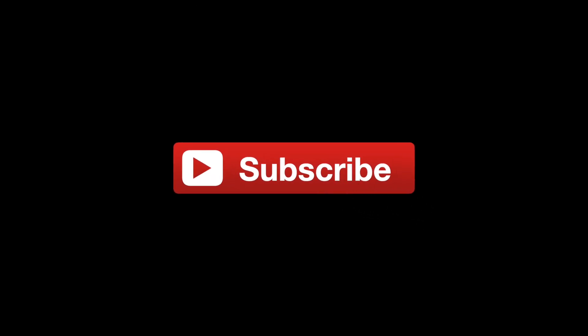You guys are great. Subscribe to my channel — it will get better as I get going. I'm doing this on a whim by myself. All right, you guys. Later, bye!